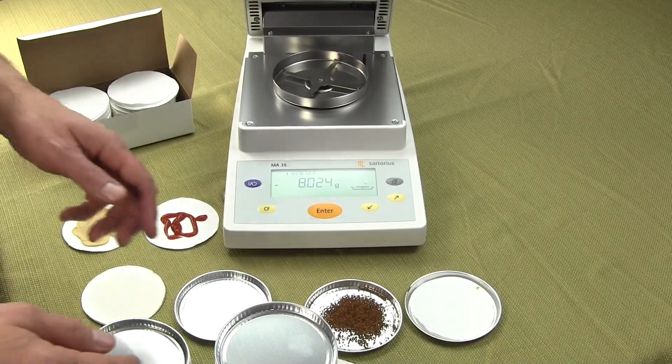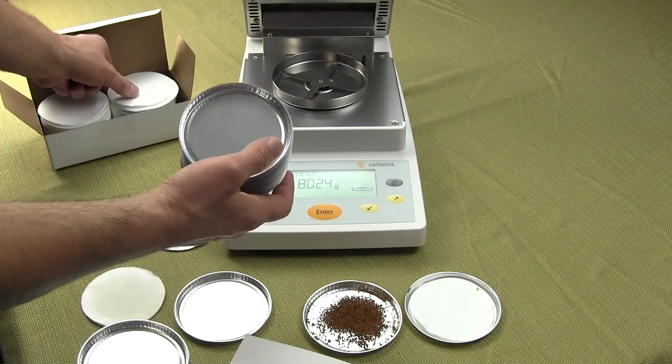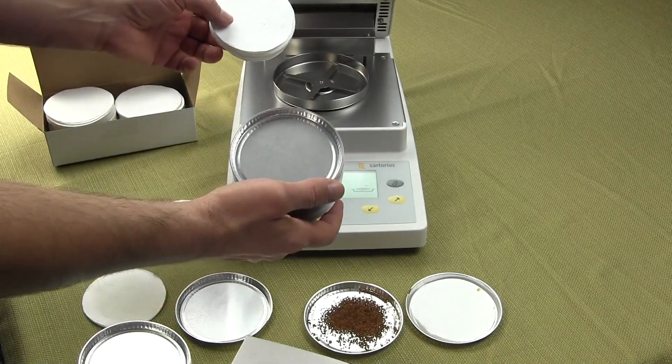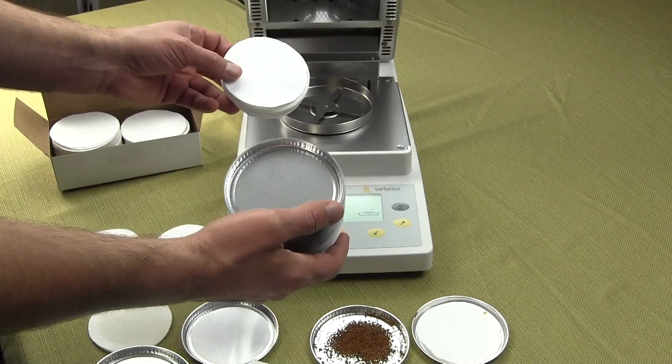Welcome to Precision Weighing Balances. Today we'd like to talk to you about the moisture pans and filter pads that we have to offer for some of the most popular moisture balances on the market.